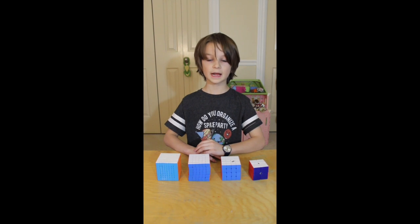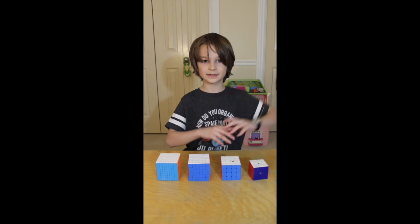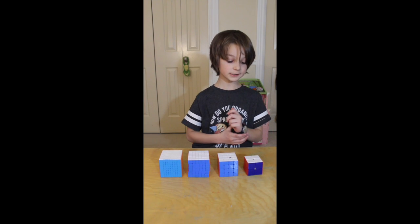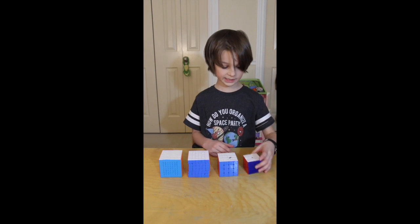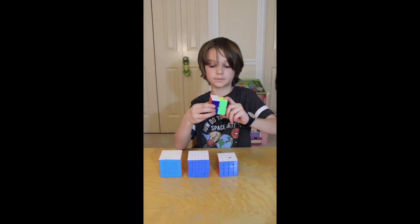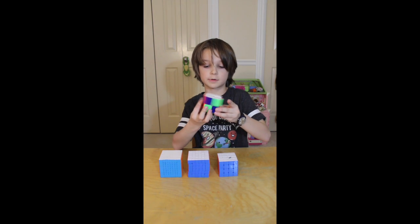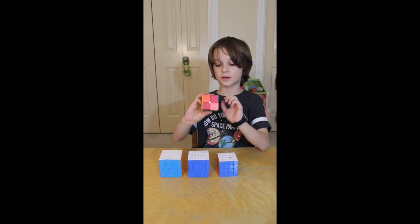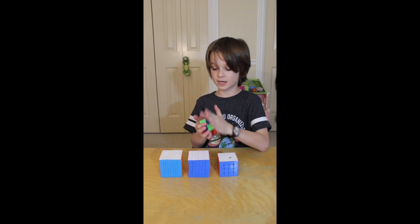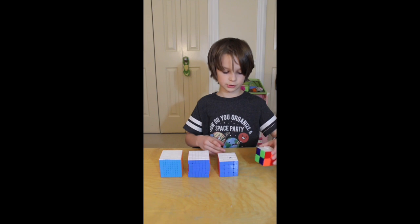Hey guys, this is Marco. Today I'm going to teach you how to do checkerboard patterns on even-layered cubes. We're going to start with the two by two — it's very simple. You want to do R2, F2, R2, U2, and that should get it checkered on four sides. The white and yellow sides aren't checkered because it is impossible on the two by two.